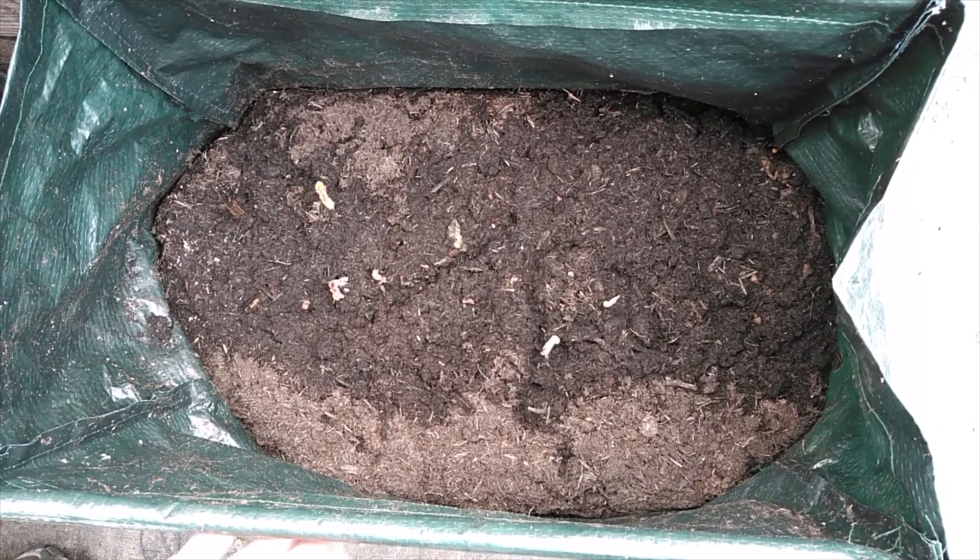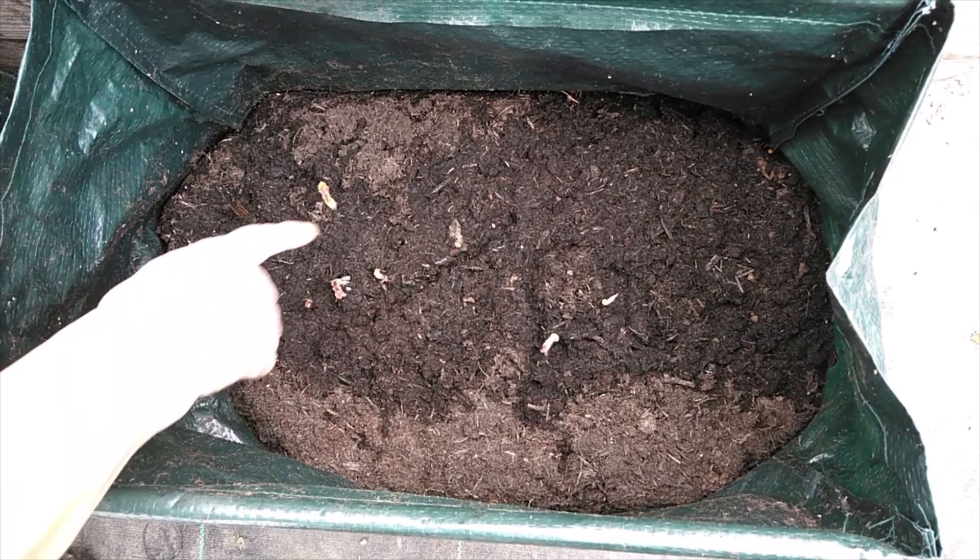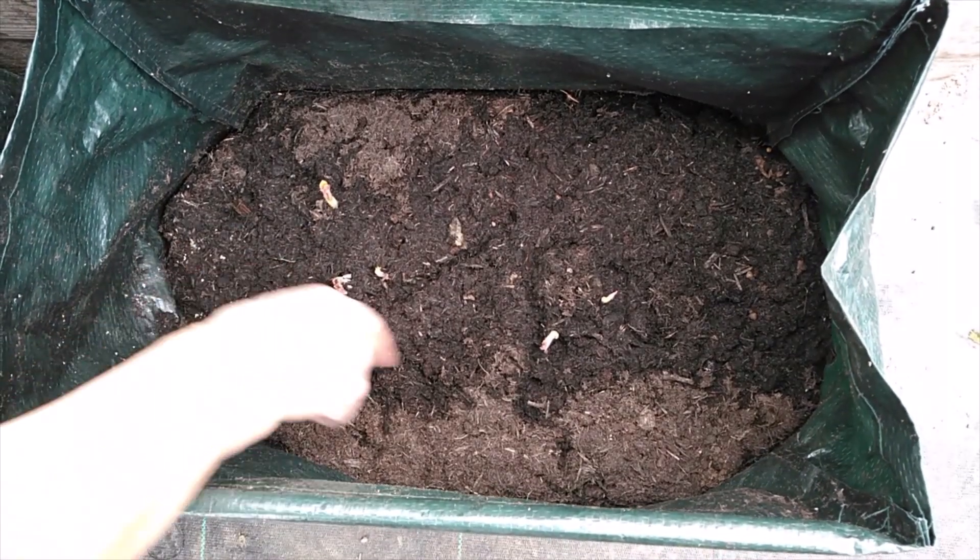These are the bags that I'm growing my Nicola potatoes in. You can see the shoots are just coming through.